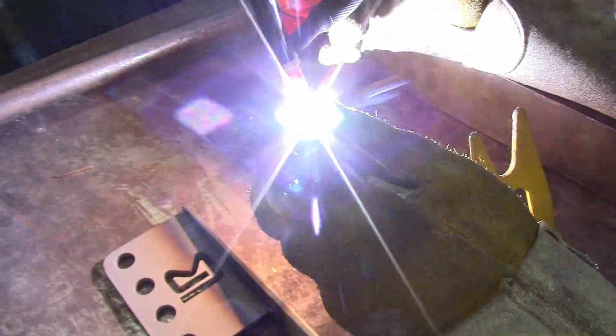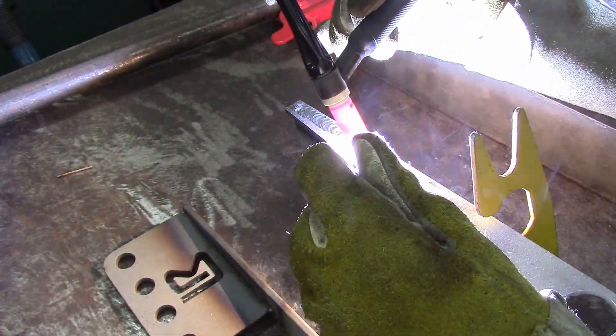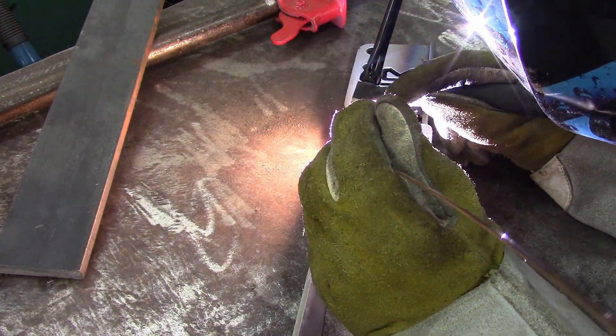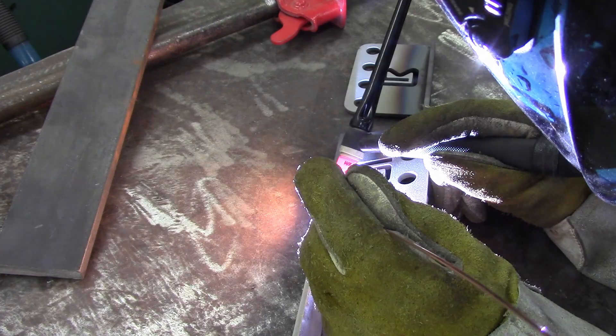Interestingly, I did not have my reading glass cheater lens in my helmet, so I had to hold my head up a bit so I could look through the bottom of my progressive old man lenses. Consequently, I sunburned my neck. So kids out there, make sure there's no exposed skin while you're welding — you cannot weld naked, sorry.